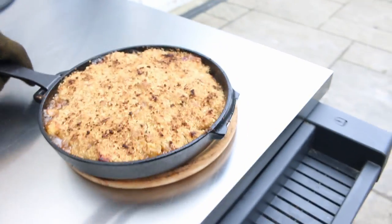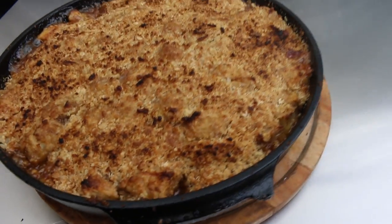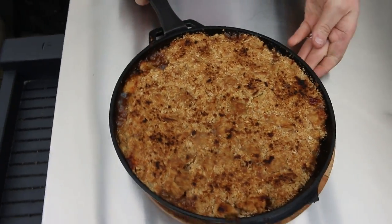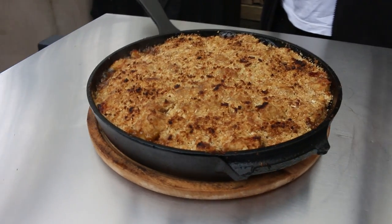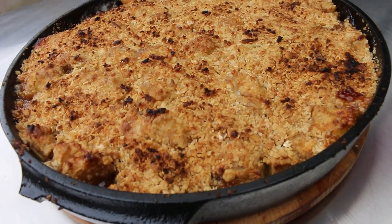We managed to do that without dropping it on the floor, so that's always a bonus. How good does that look? That looks really, really nice — apple crumble, 15 minutes in the Gosney Dome, dropping from 390 to 284, and it's all caramelized and lovely.